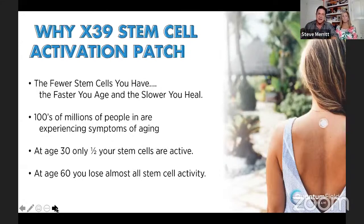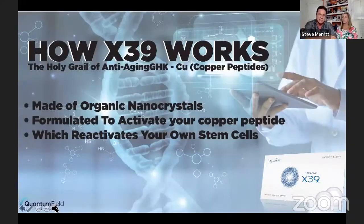After this webinar, anytime you feel sluggish or out of energy, you want to get back with the person that told you about these stem cell reactivation patches, because that is why we feel incredible. Before, we were all going to bed around seven o'clock. Now we're all fired up starting a meeting at eight, with more energy than ever from the activation of these X39 patches.